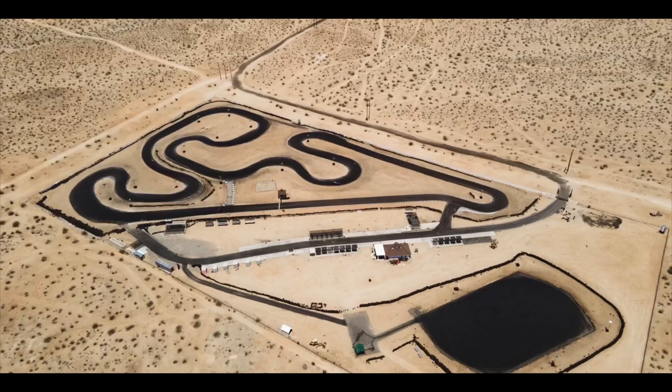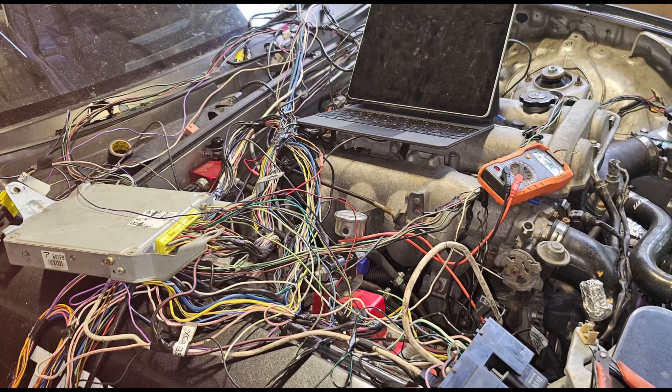I was at the track recently with a buddy of mine and his LS1 E36. The guy's been having wiring issues on that car since day one, even before he swapped it.